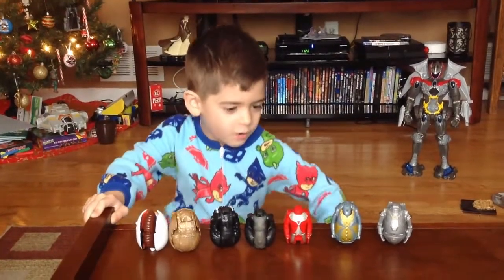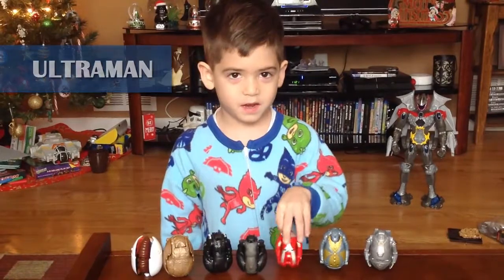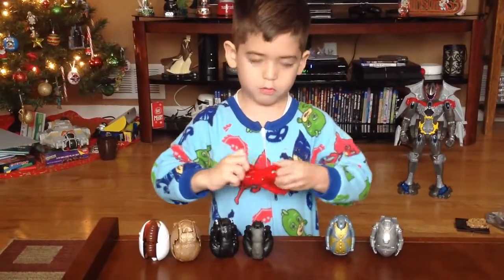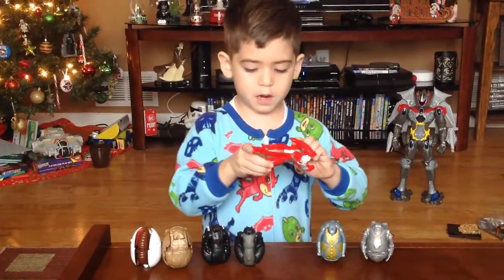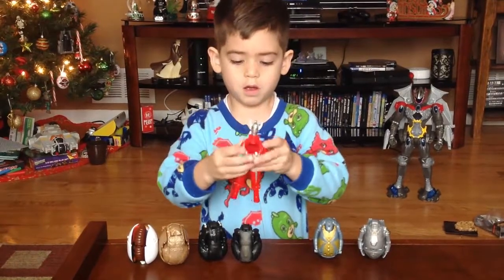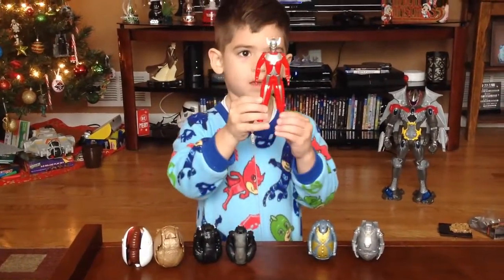Hi, this is Noah's Toy Show and we're going to talk about all these Godzillas. Let's start off with Ultraman. You fold the chest, you fold off the head. I gotta do the legs, and then you fold off the other leg to the side. And then you flip off the head, fold the things out, you fold the arms down like that. And you have Ultraman.